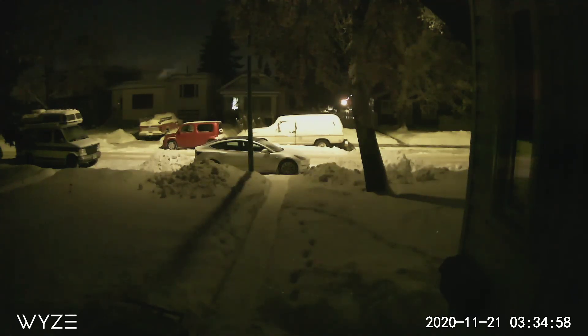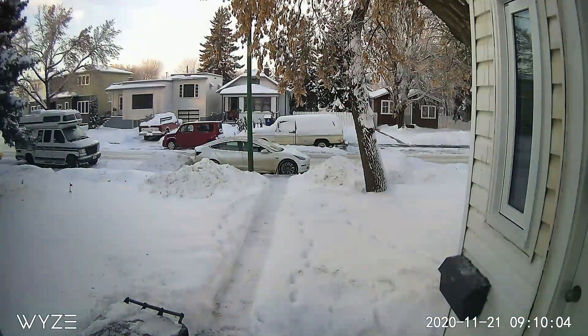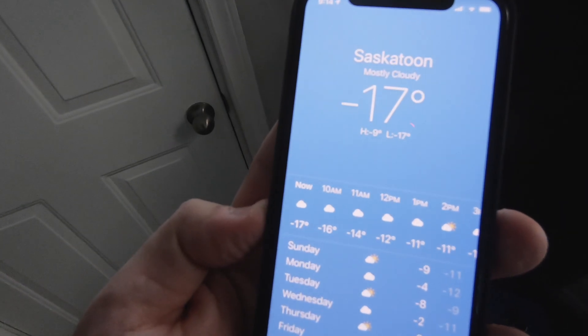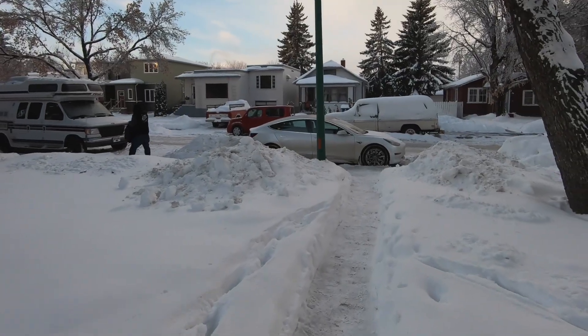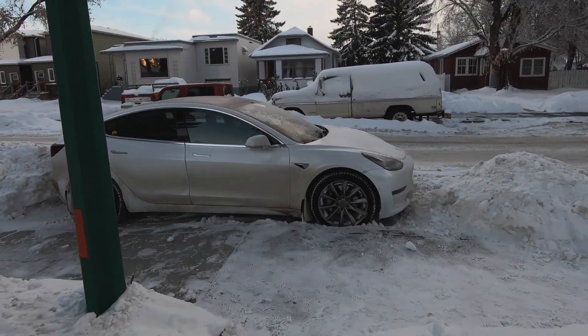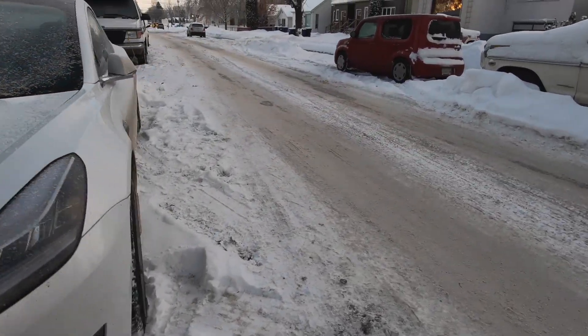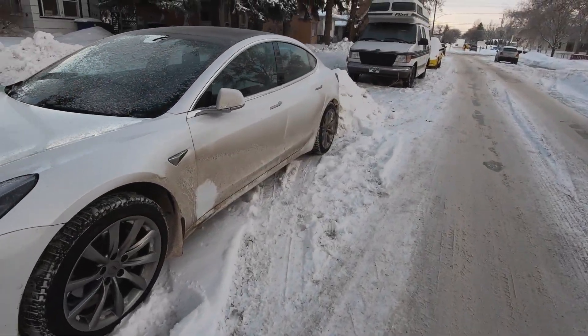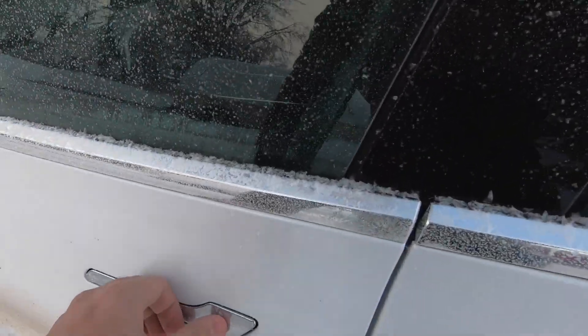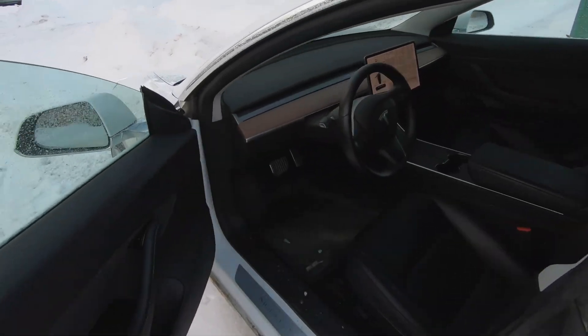The Tesla sat outside peacefully for just under 16 hours. It is currently quarter after 9am and the temperature outside is minus 17 degrees Celsius. I haven't touched the app or anything yet, but you'll notice the cameras are defrosted — and I think that's sentry mode. By having sentry mode activated it keeps the cameras clear overnight, which is obviously using a lot more energy than if you were to turn sentry mode off.